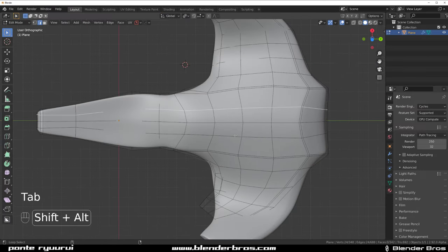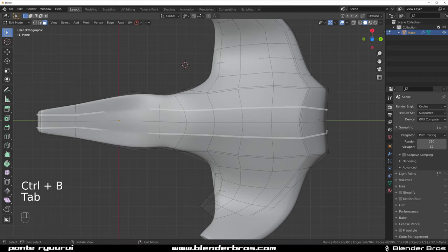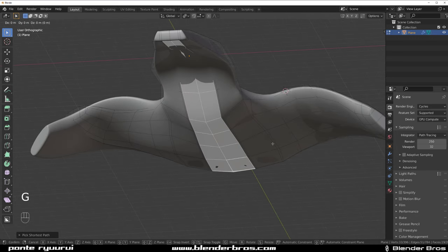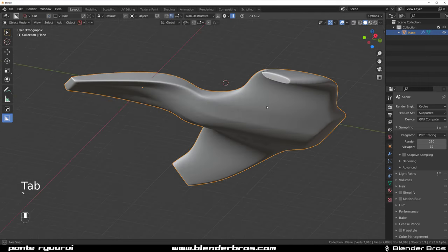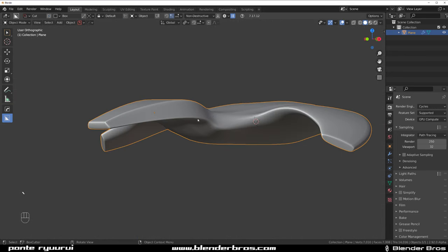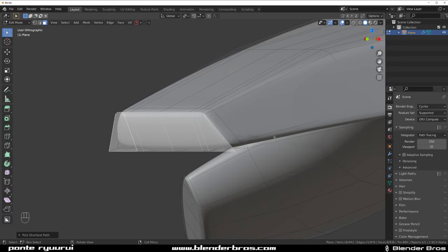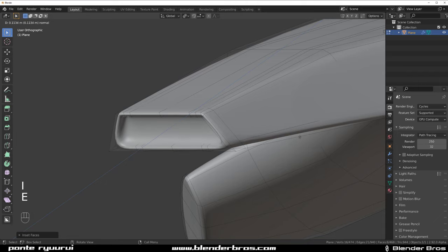Grab these and move them down — GZ, move them down a bit — to get this kind of separation in the bottom which looks pretty awesome. Move the mirror above the subdivision, apply it, and then have some fun. Grab this bit, inset it — a little bit more — okay, then extrude it inside. It's still a little too narrow, so maybe a little bit more.